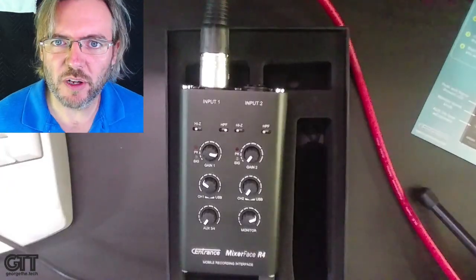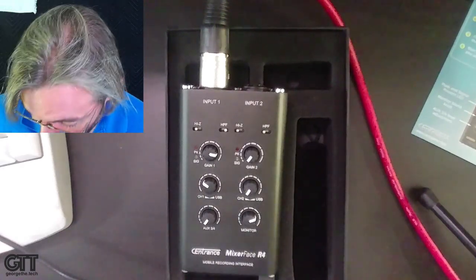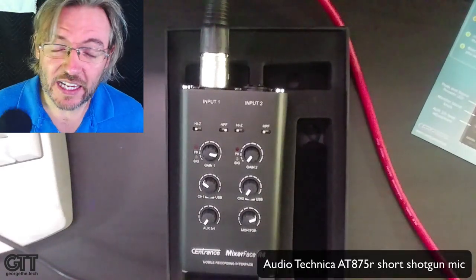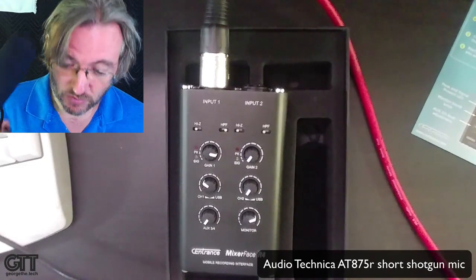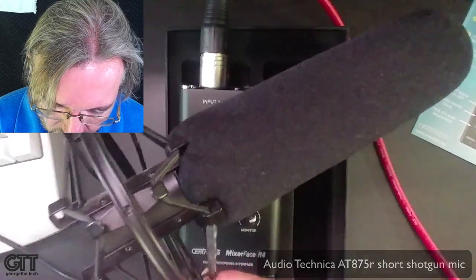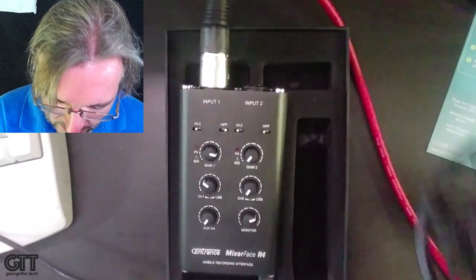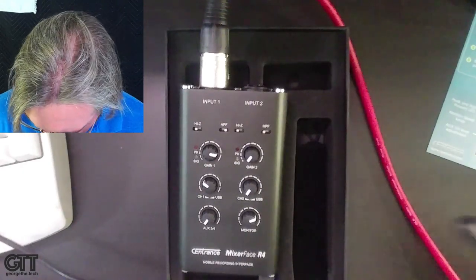I'm going to plug it into one of my favorite stunt mics — this is the Audio Technica AT875R. Really good bang for the money, sounds great, and it's a great mic to have in your road kit. I've got it on an aftermarket shock mount and a little tripod stand.